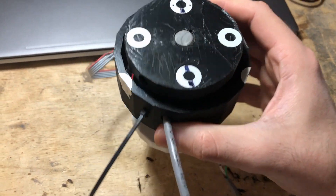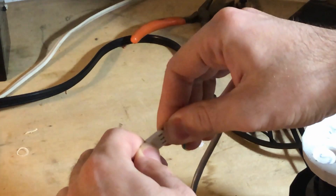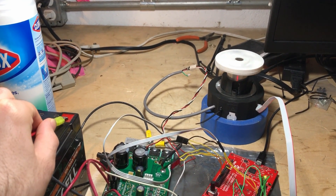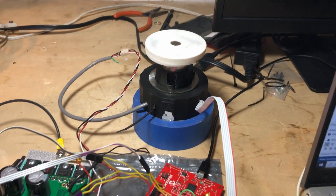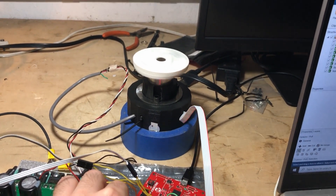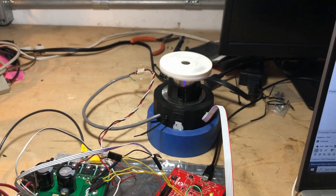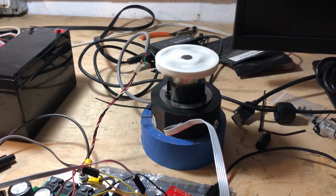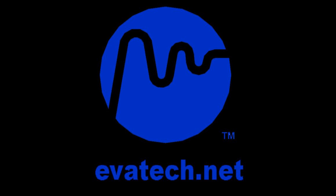Now that you know the science behind it, let's see it in action. Ladies and gentlemen, allow me to present our first ever brushless DC motor prototype. I don't know about you guys, but for me, nothing compares to the feeling of creating something that actually works. Special shout out to Nikola Tesla — without his knowledge, this motor probably wouldn't even exist right now. Thank you.